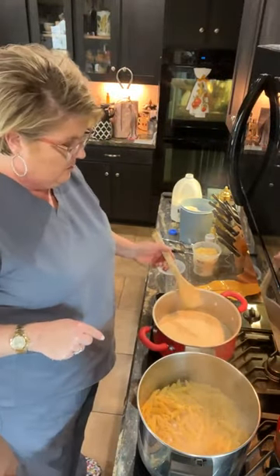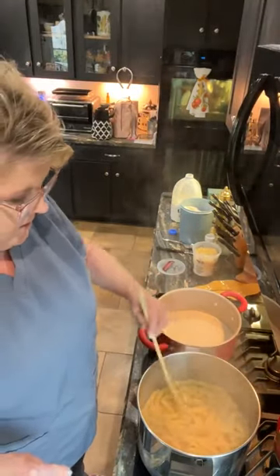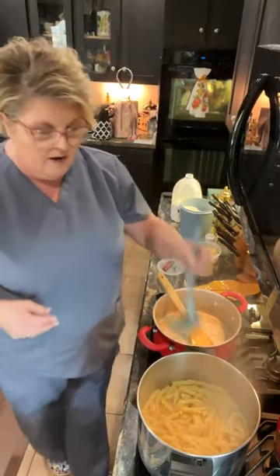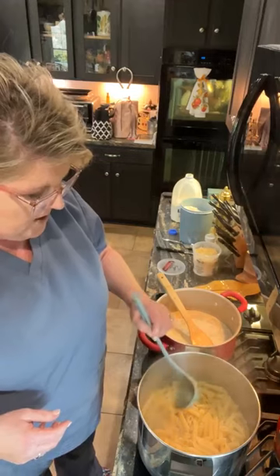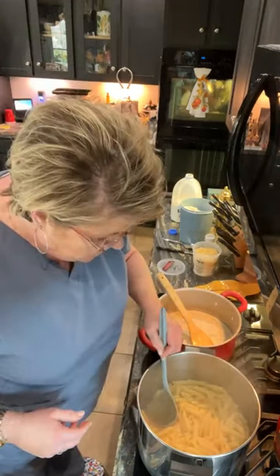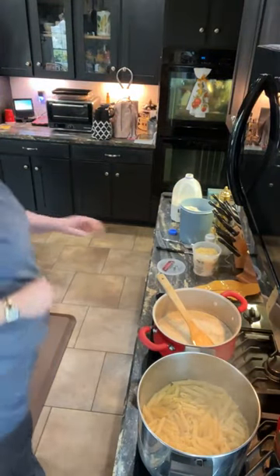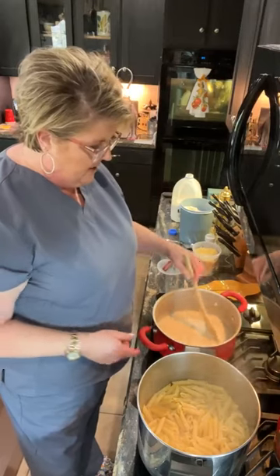I think my noodles are almost too al dente, so I'll turn the heat off of those. I'm actually going to add just a little bit of that starchy pasta water to my alfredo sauce — just a little bit — to give it a little more liquid. This is heating up nicely, I can smell it, it smells wonderful.